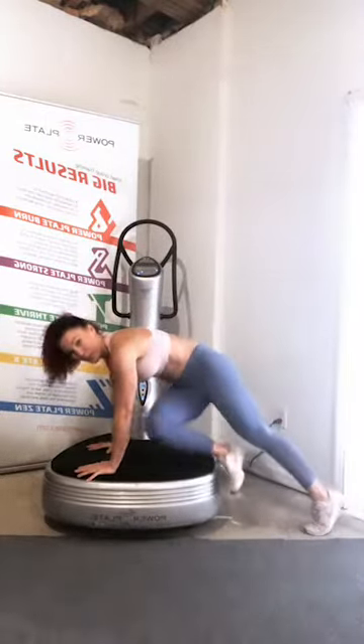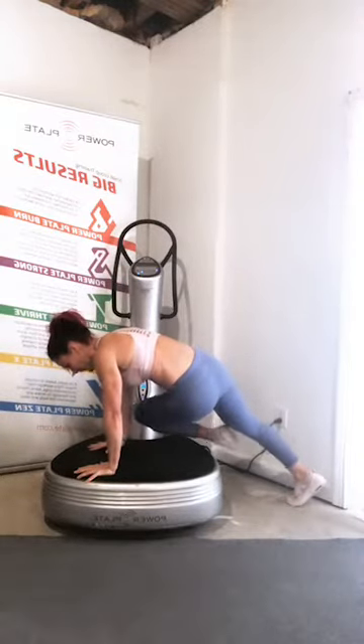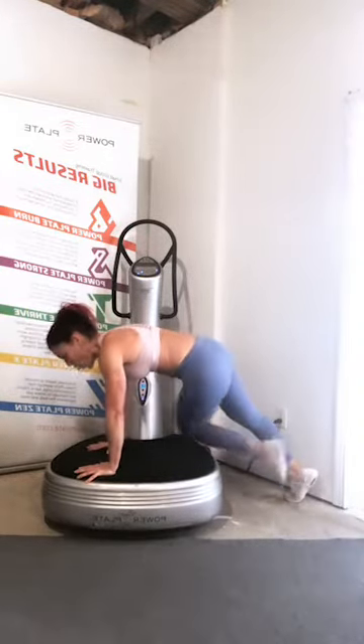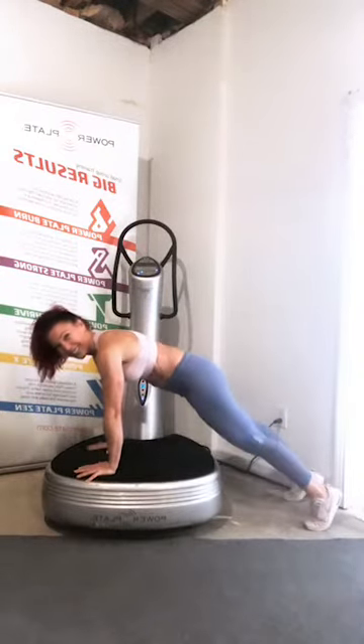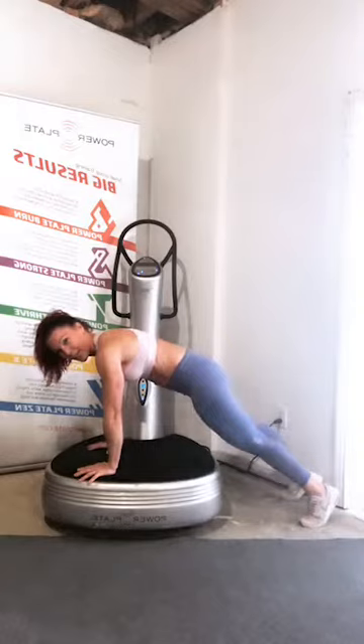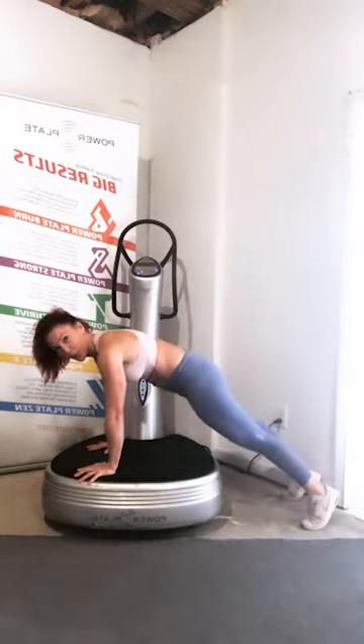Take a 30-second breather — grab a drink, maybe towel down if you're sweating. I know I start sweating so quickly on top of the plate. Before we go into our second block of midsection work — again, three exercises, three times through, 30 seconds each — this time we're going to elevate the moves we've already done, so you'll be familiar with them. Come on down to that plank. This time bring your knee to the opposite elbow. If you were on your knees last round, perhaps this round you try holding the plank on your toes — just taking it to the next level. Move slow and controlled, bringing that knee right in toward the elbow.